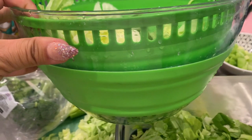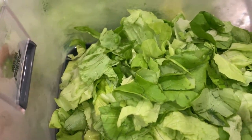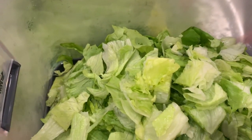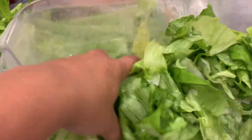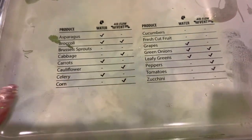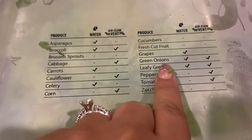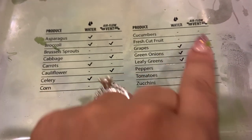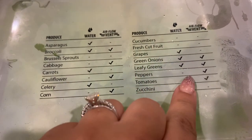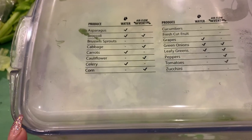Here's the salad spinner I use — it's actually collapsible, which is so great for small spaces, and it works like a charm. I literally washed all of my produce and vegetables in here. Let me know in the comments if you guys are interested in seeing a prep video. What's really cool about these produce containers is they tell you whether to add water and whether to use venting or no venting, which is what actually helps keep your fruits and vegetables fresh longer. Definitely check these out — they're amazing.